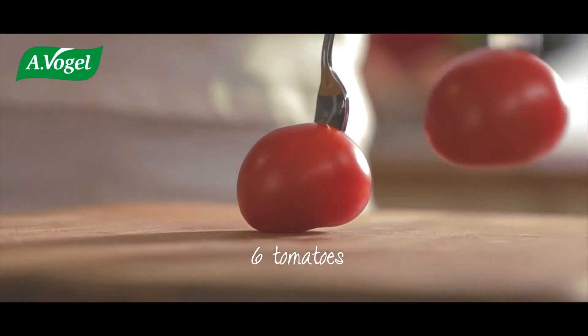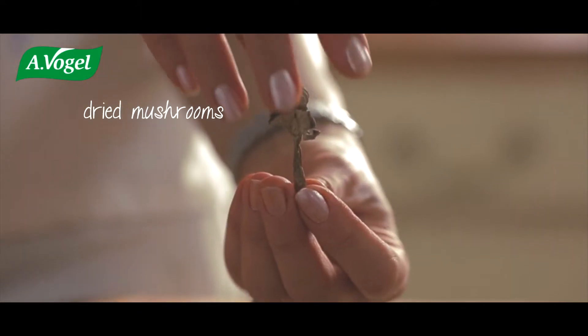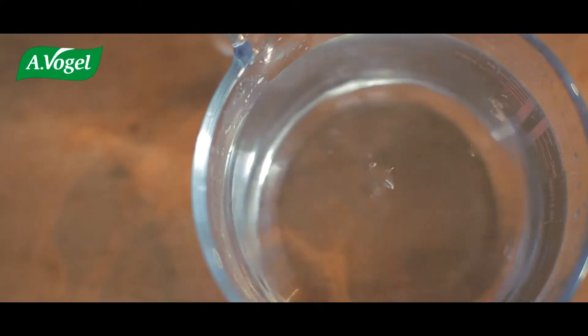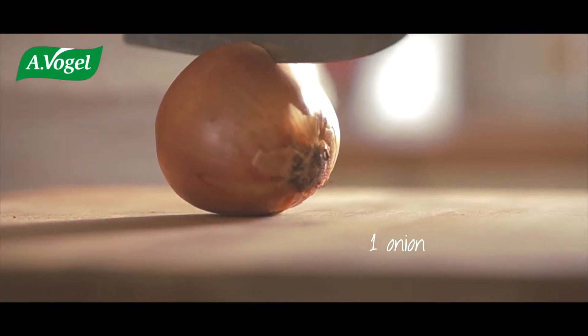Hello, let's make delicious stuffed tomatoes using cooked rice and dried mushrooms. Crumble the dried mushrooms into a little bit of cold water. Fry the mushrooms with onion.